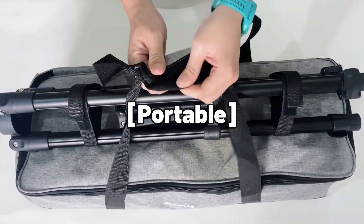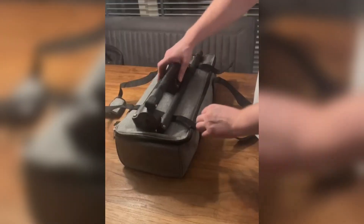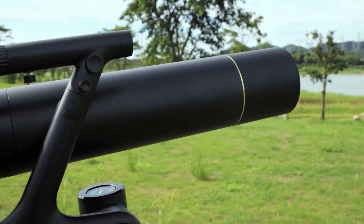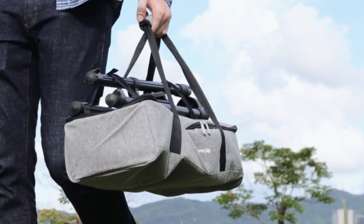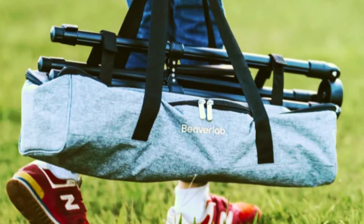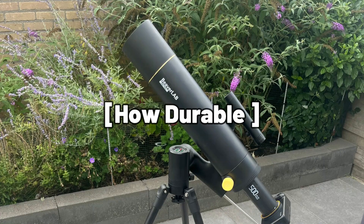How portable is the TW2? Portability is one of the TW2's strong suits. Weighing in at less than four kilograms — about eight pounds — it's significantly lighter than many other telescopes on the market. Whether you're planning a trip to a remote stargazing location or just moving it around your backyard, the TW2's lightweight design makes it easy to take with you wherever you go.